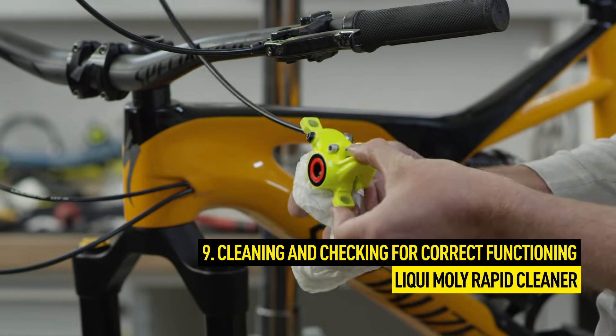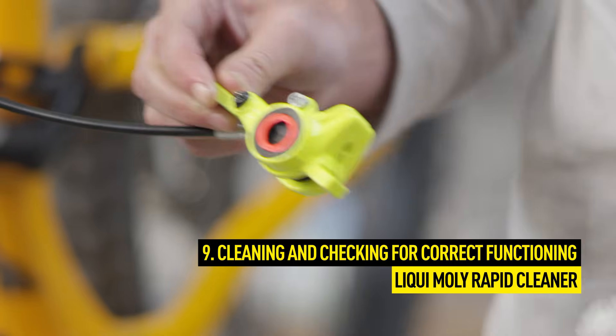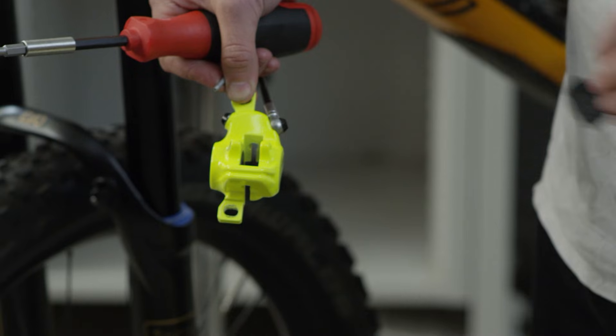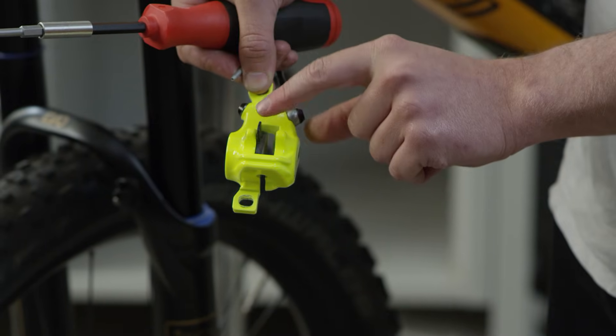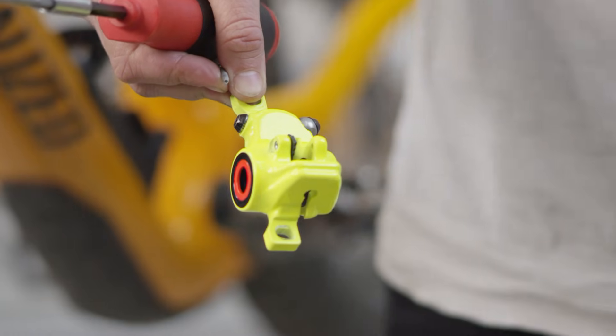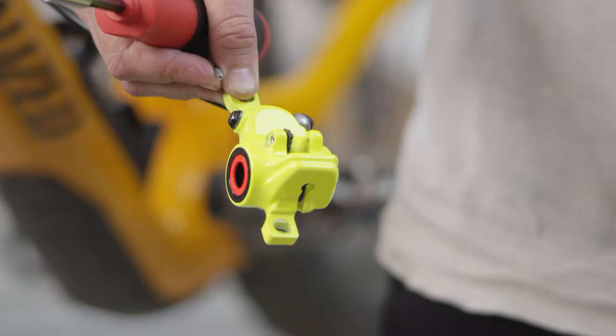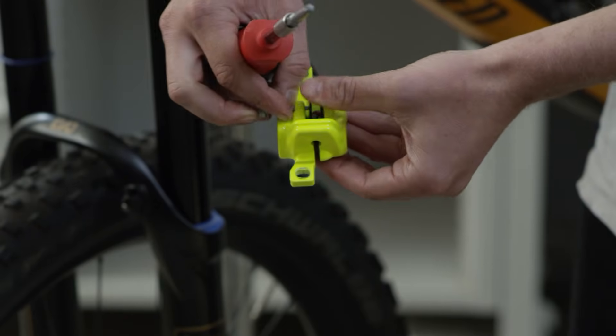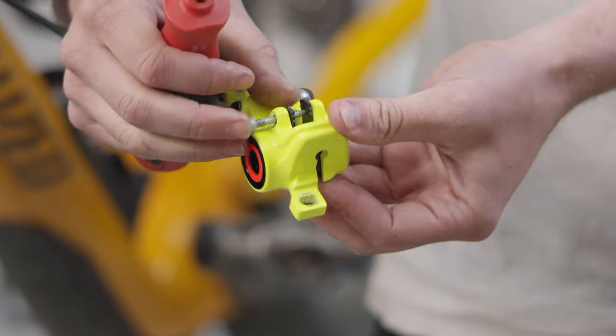When you're finished, first clean the brake caliper thoroughly. Then replace the pads. Thanks to the magnet exchange technology, the pads are held in position magnetically — there's no need for a retaining clip. Mount the pads using the pad retaining screw and insert the brake caliper over the brake disc.